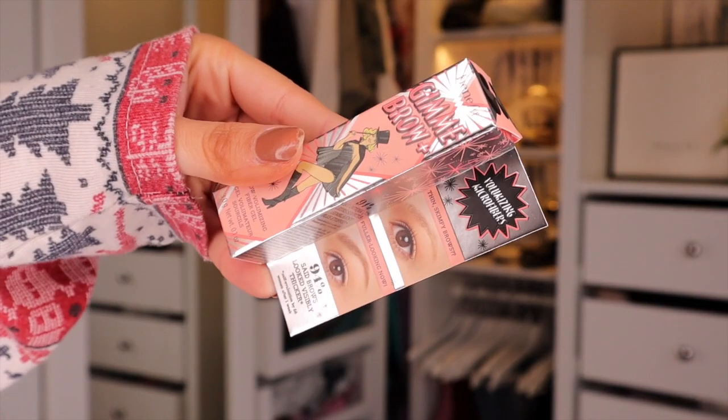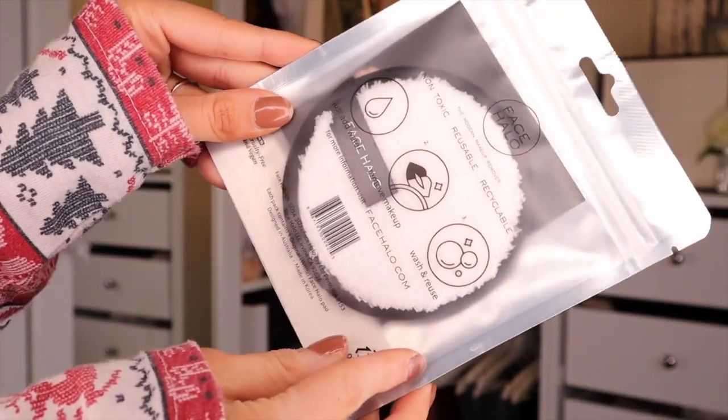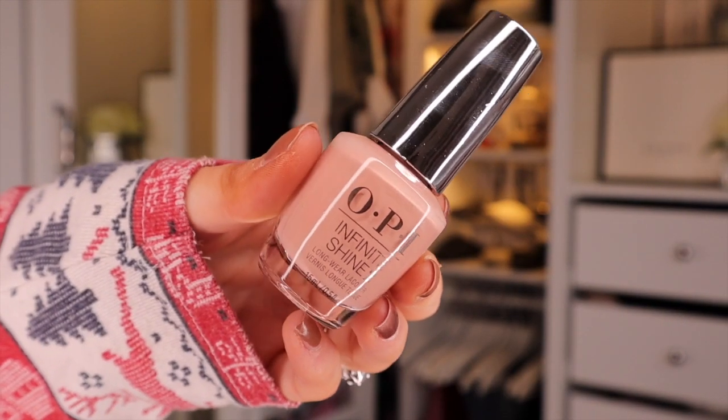First up we have something by Benefit — this is Gimme Brow, the Brow Volumizing Fiber Gel. Really good if you just want to be a bit lazy and want a little bit of something for your eyebrow. Then we have Face Halo — the Modern Makeup Remover. It's basically a reusable pad so you don't have to use cotton pads, which is bad for the environment. You can clean them easily in the washing machine. We also have Nail Polish — an OPI one, very fancy. This is Infinite Shine in the colour You Can Count On It.